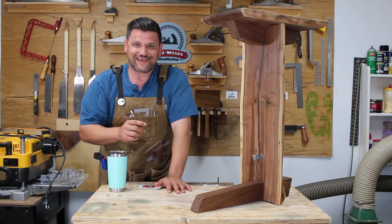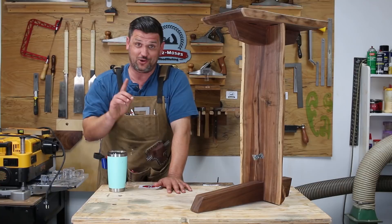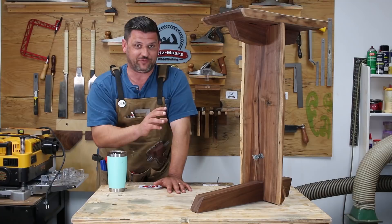Hi, I'm Jonathan Katz-Moses and today we're going to build this Nakashima inspired shop stool slash side table — I haven't decided yet. For those of you who have been watching for a while, you know that my stool broke not once but twice during the Q&A with my wife, and this gave me an excuse to build something that was not only gorgeous but would support my large frame.